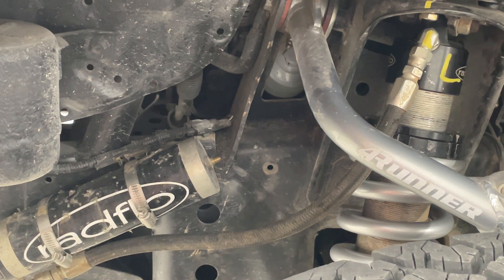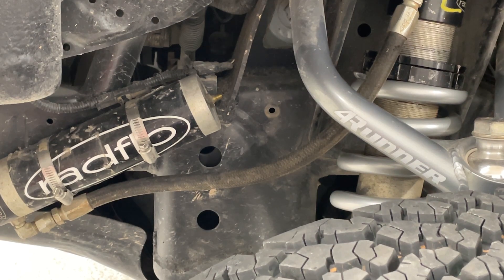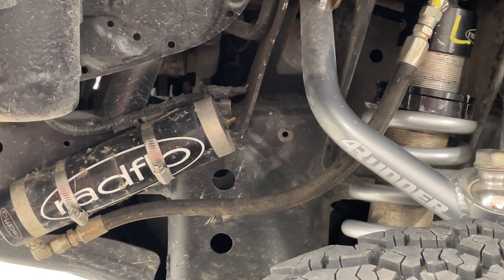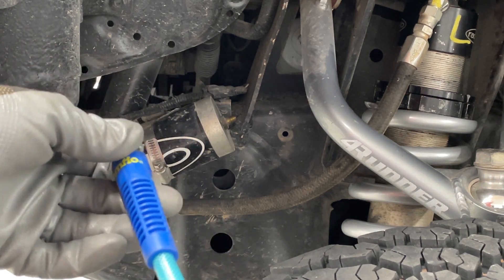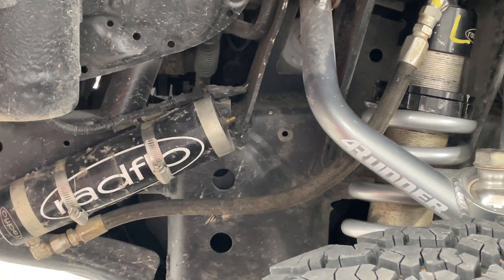Step one: jack the truck off the ground so you have full extension. You always want to charge your shocks at full extension. If you do them shorter than that, they're not nearly as charged as they should be. You're trying to add nitrogen — a gas that has mass. When using an air chuck like this, hold it down until you hear the pressure sizzle no more. At that point, it's charged. I hear it no more — that's it, now it's done.